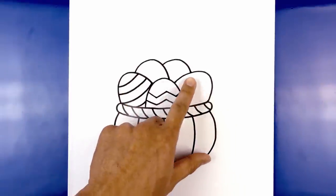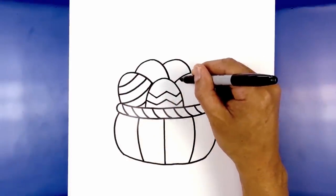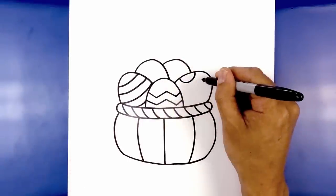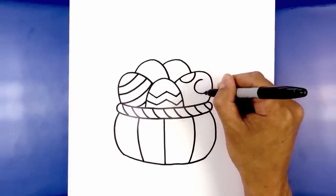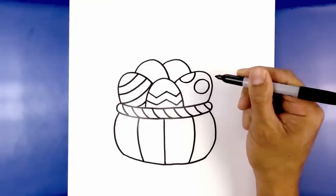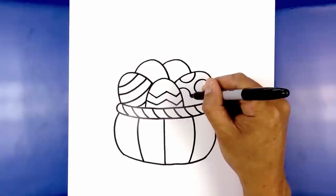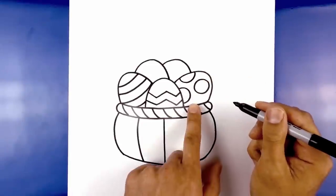For the egg on the right, we're going to add some large spots. Add a half circle on the top, then add a full circle in the middle — starting from the top of the circle. Then add another half circle on the inside and one along the bottom.